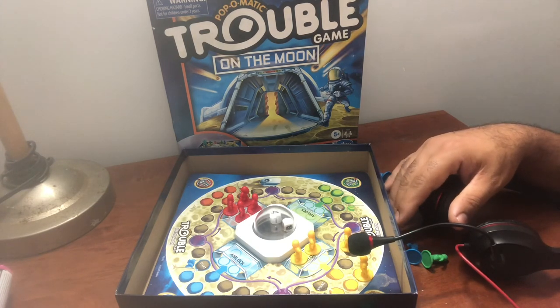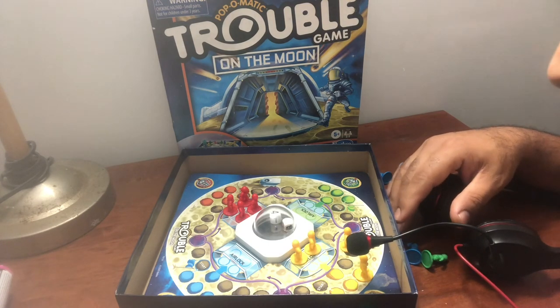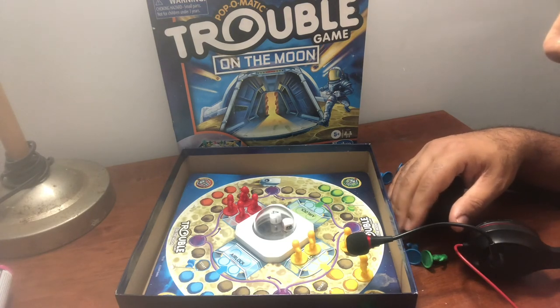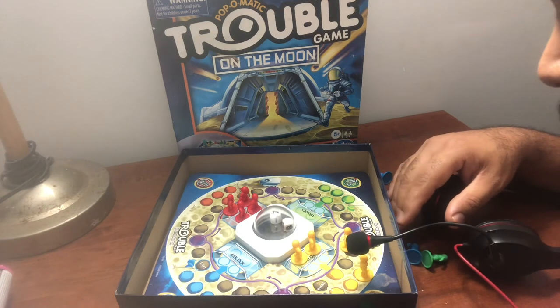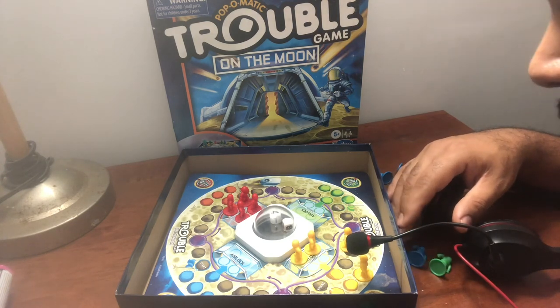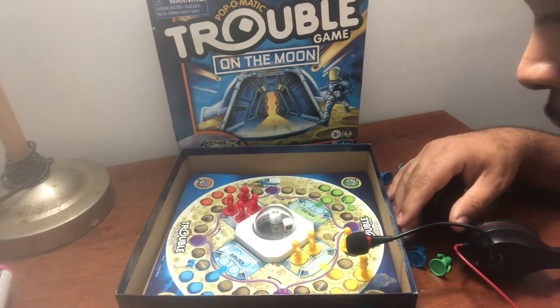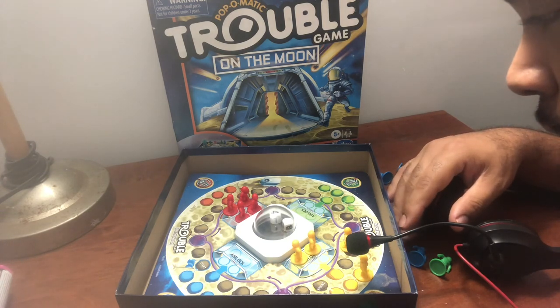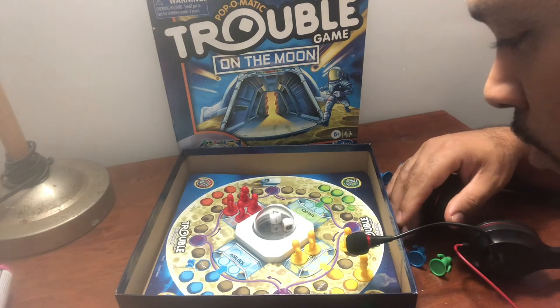My daughter brought this to my attention, and like I said, I was mad relaxed when I was playing it. I figured let me try something different, and y'all just let me know how y'all like it. As I always say, wherever y'all at in the world, have a good day or good night. Until next time on ASMR Mike. Peace.